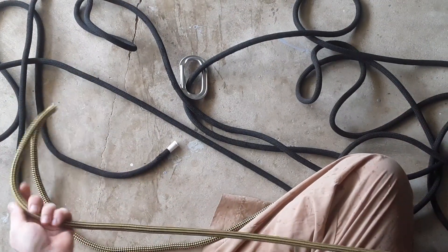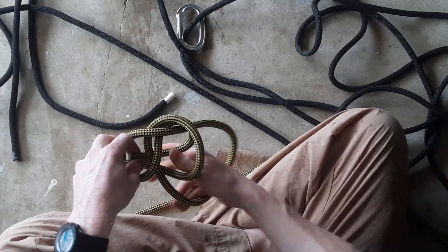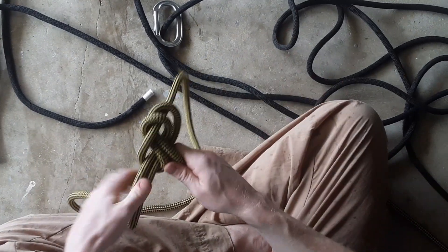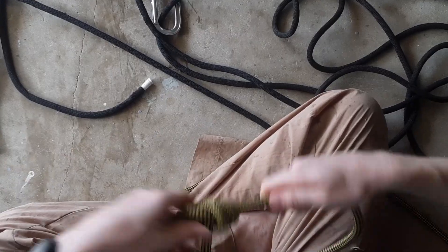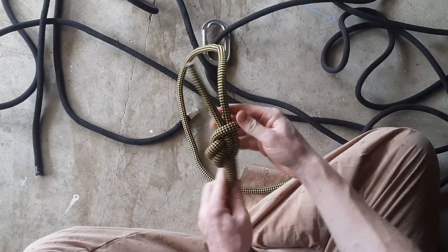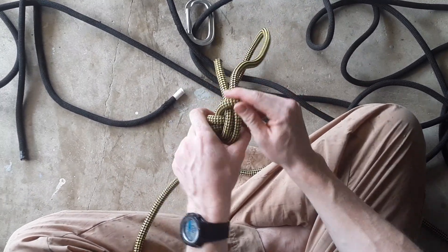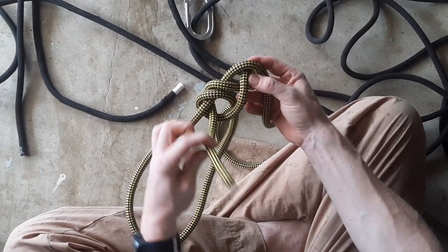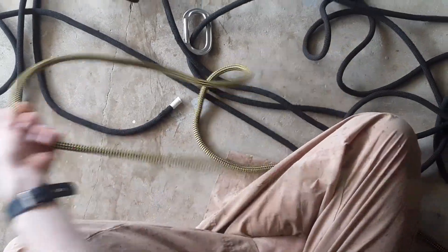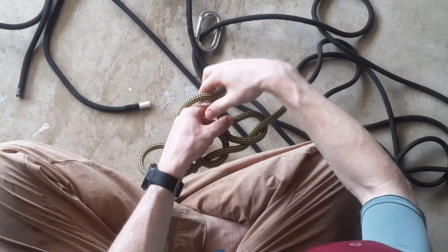Another bowline. Same thing — it's hard to push this tail out, so instead flip it over. There is the back. Pry that back down and you can undo the knot.